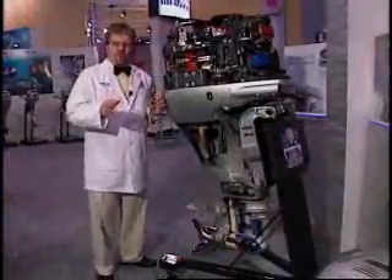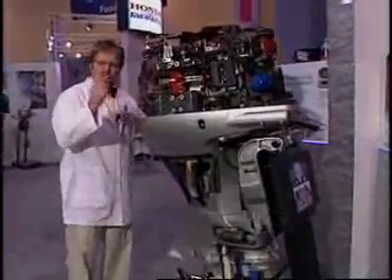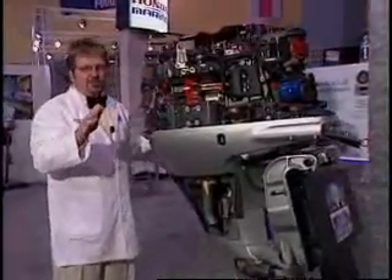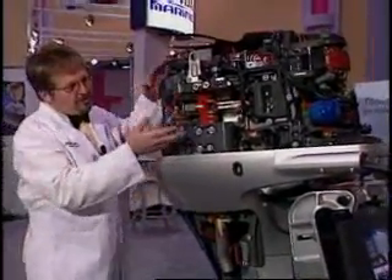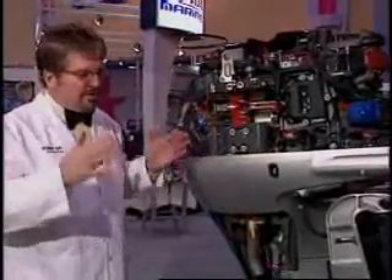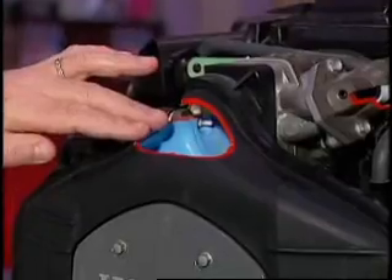It's a 3.5 liter V6 in a 60 degree configuration, which means it even fires. That's important because it provides smooth operation on the back of any hull. What's really unique about the engine itself is how slim it is, and that's because we use a single throttle body on the back.